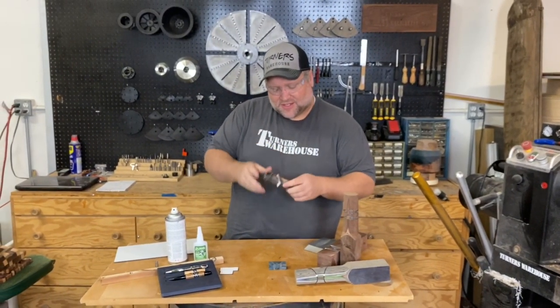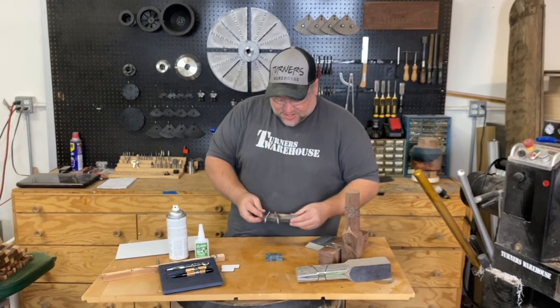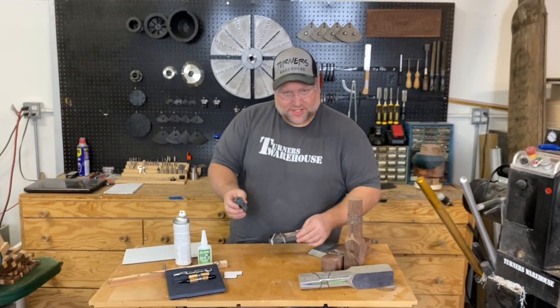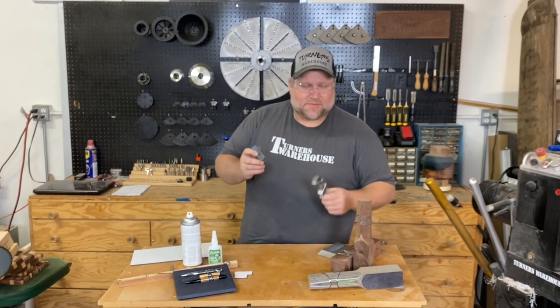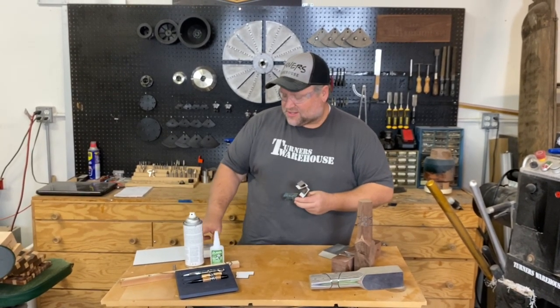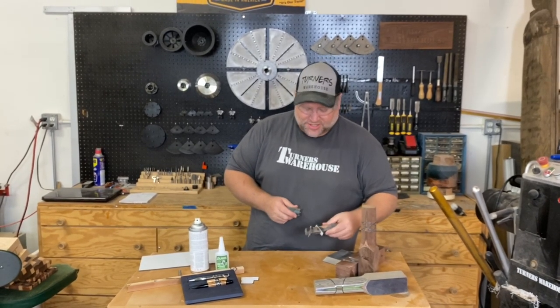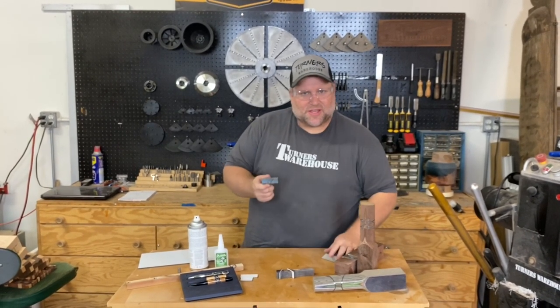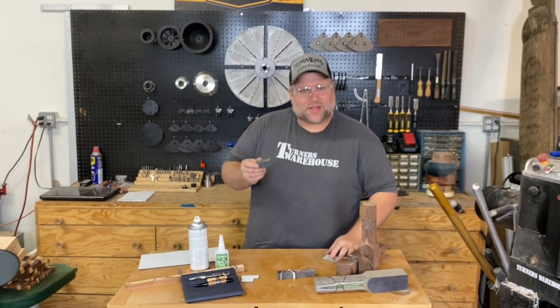I'll trim it on the bandsaw and then I'll sand it up. I like them looking good before I start, and then I can cut it and drill it. The cutting, drilling, gluing, and tubing are all the same as any other blank. You can use regular tools, regular drill bits. Being that this is aluminum and composite, it's not hard on your tools, so you don't need anything special. And that's how you make this blank. So I'm going to go ahead and put this on the lathe and we're going to make a pen out of it.